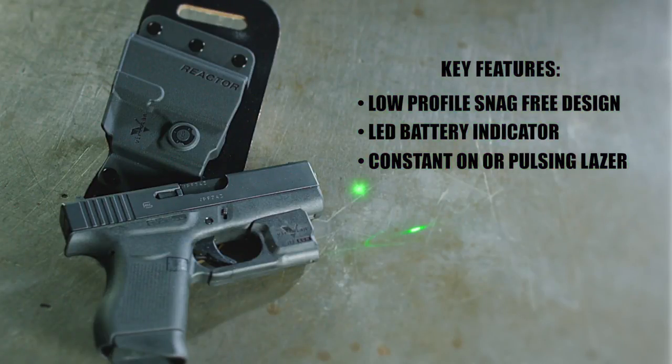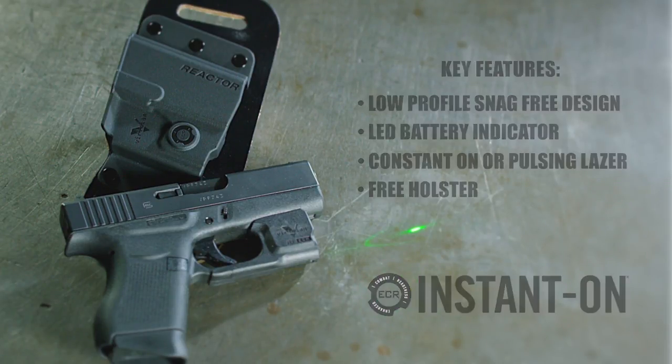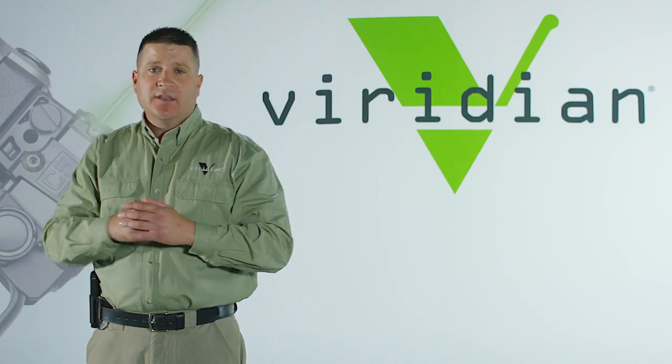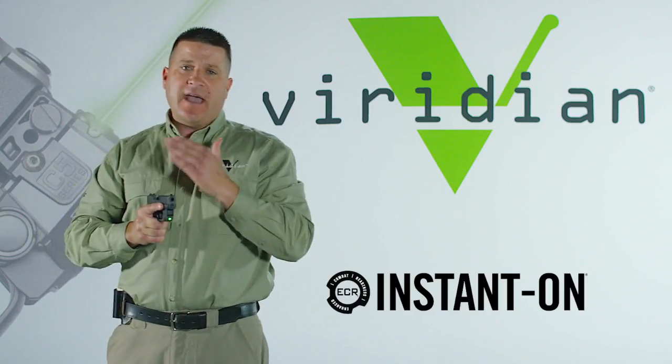Best of all, a free holster is included with the unit that's equipped with ECR Instant On technology. Under duress, your fine motor skills will be diminished, and activating a laser can be quite difficult. With ECR Instant On technology, the laser is automatically activated.